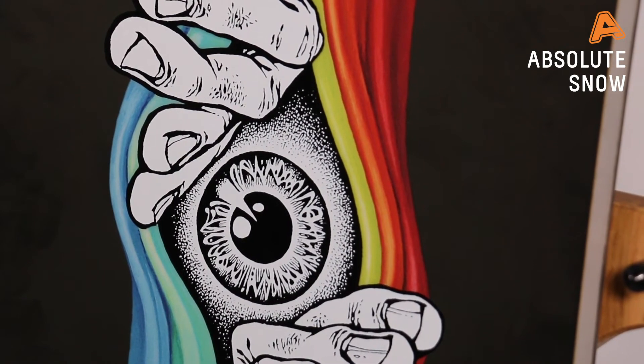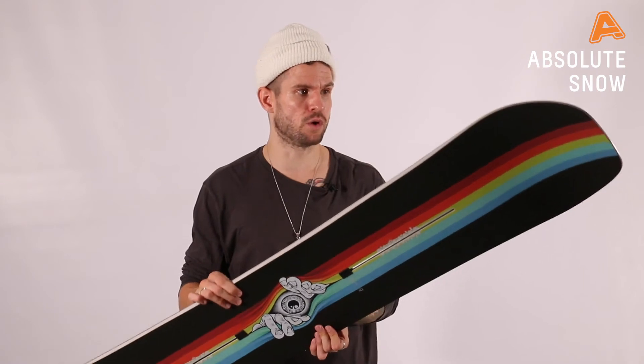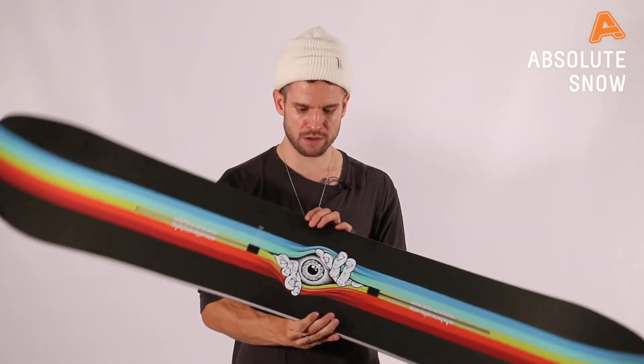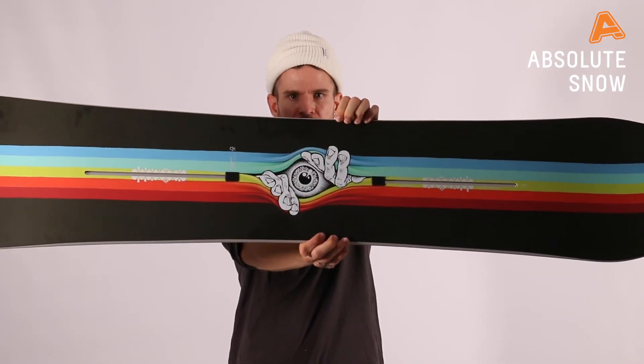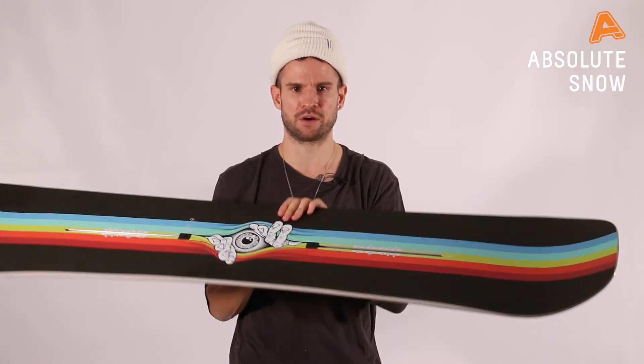This board is a freestyle all-terrain blend for a slightly higher-end freestyle rider. It's got all the influence and ethos from Danny Davis, with the Scott Lenhart graphic — an artist that's been involved with Burton for years — which is iconic, with great bold colours that look great on the hill and in a photograph.